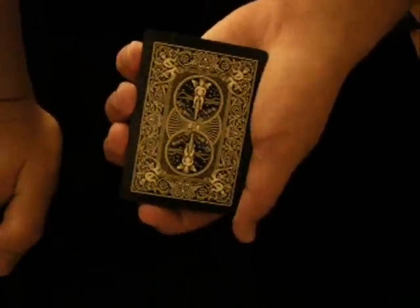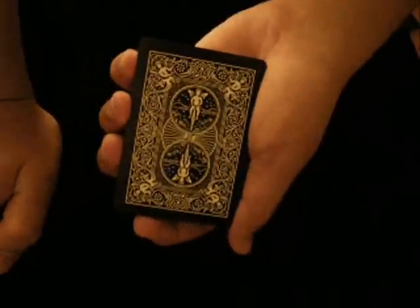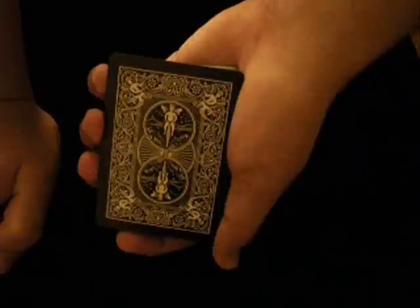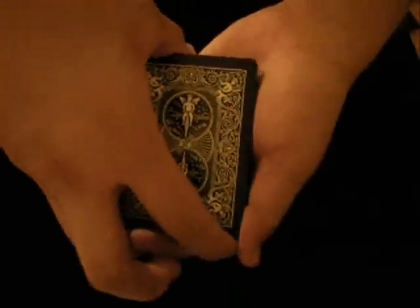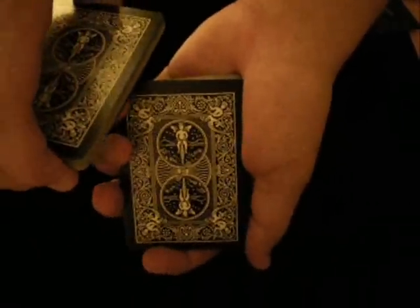I always like to say, since you get a gimmick, why not do it? So this is the trick with the Spider-Man gimmick and gaff cards. Let's start. Pick a card — okay, let's just say you say stop right there. All right, so that would be your card.